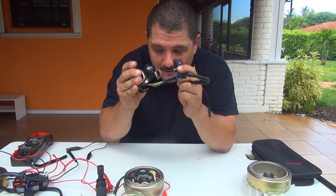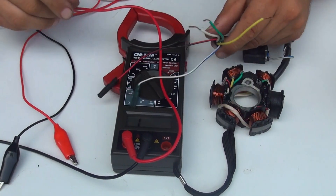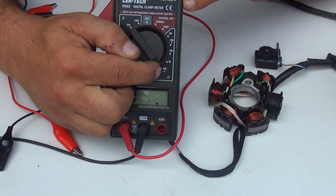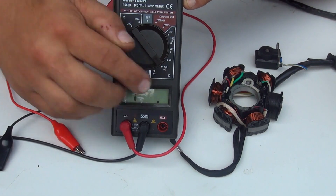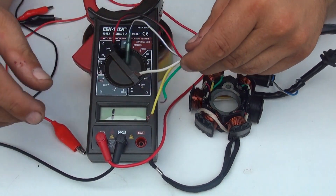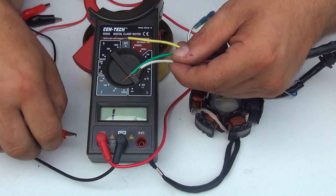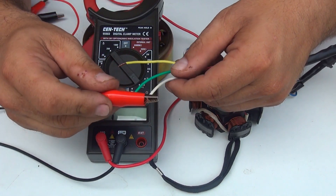To test this stator we're going to need a multimeter. Place the multimeter on 200 ohms — 200 ohms is right here and has a little beeper. The ohms symbol looks like a horseshoe. These are the wires coming out from the stator, from the bobina — that's what is producing electricity to your scooter. We're going to attach an alligator clamp to the white wire.